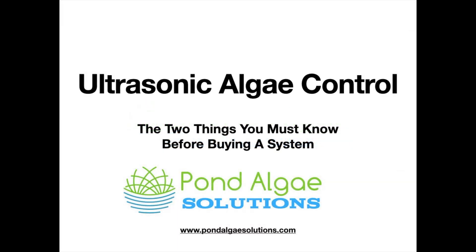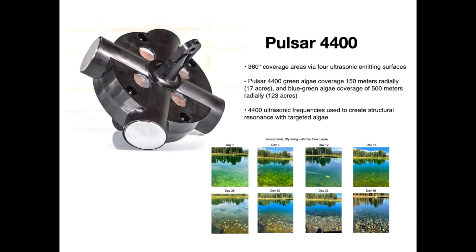Hi everyone, Mark here from pondalgeesolutions.com. In this short video I want to go over ultrasonic algae control — the two key things that you must know before you consider buying a system. Stick with me to the end and I'll give you the key number that we look at to determine whether ultrasound will be a good fit or not.